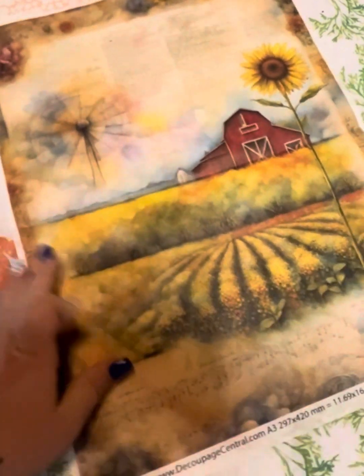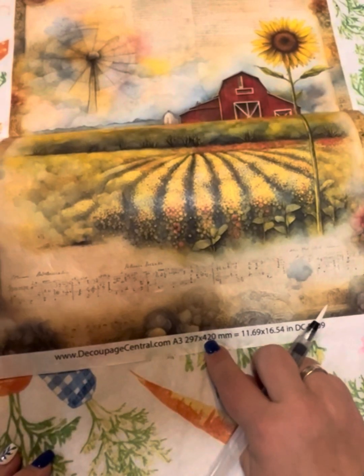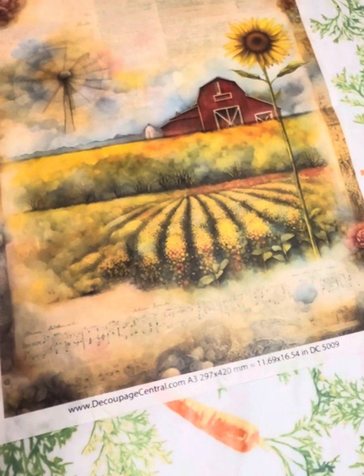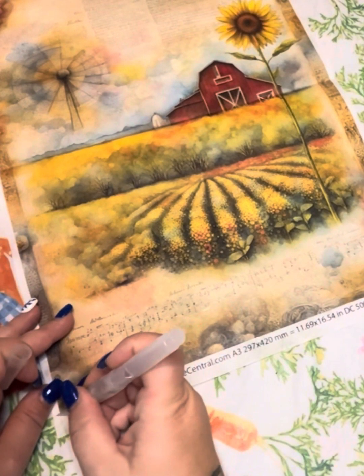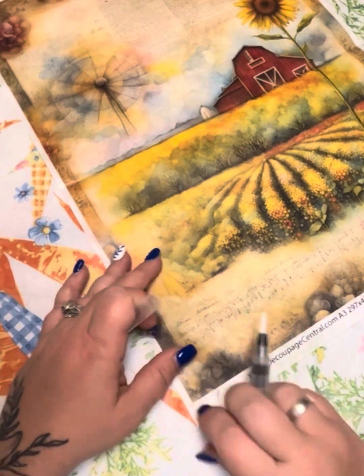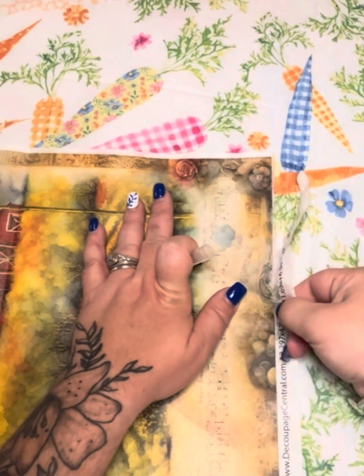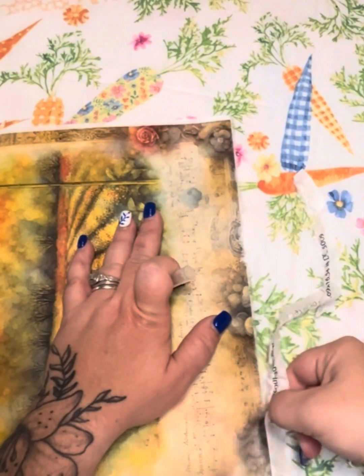We're going to start off by painting this in the Waverly chalk paint in Maisie, all over. And then we're going to take our water pen — you can use a paintbrush and water if you don't have a water pen. I get mine off Amazon, but I've also seen them at Michael's. We're going to trace all around our rice paper, pulling that off. If you like a straight edge you can just use scissors, but I like the feathered look, so this is just my preferred method.